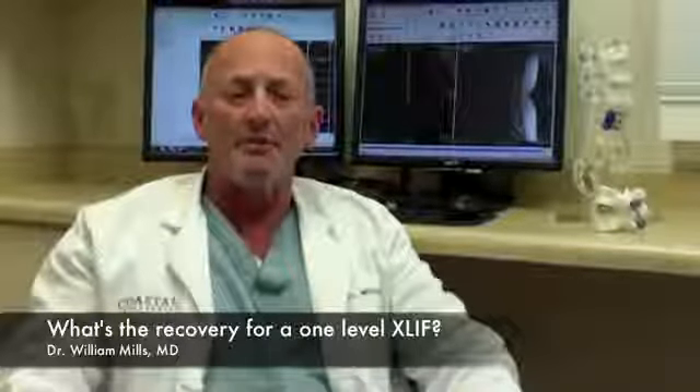The typical recovery time from a one-level XLift is usually in the range of about six to eight weeks. You're not in the hospital that long — usually one or two days — and you're up walking the very next day. Since bone grafts are involved, a bone fusion is often compared to a healing fracture, and most healing fractures take about six to eight weeks to heal. The same applies to a bone fusion.